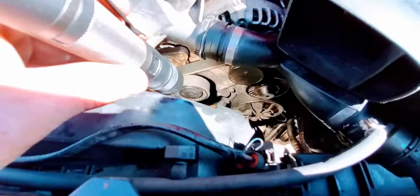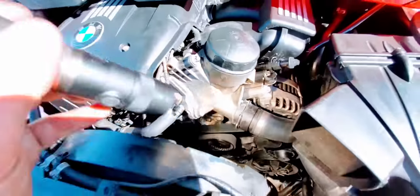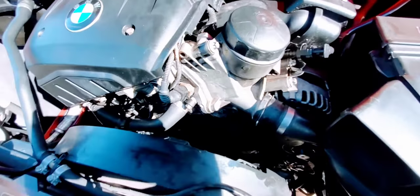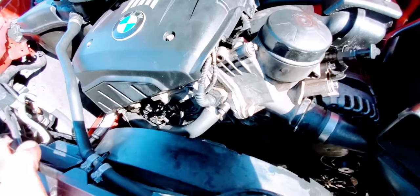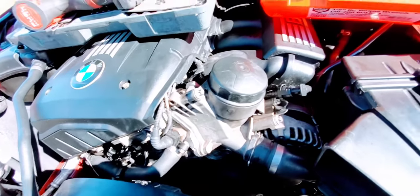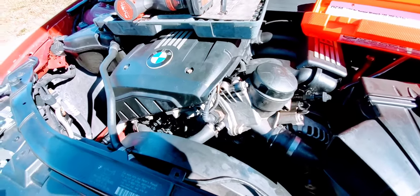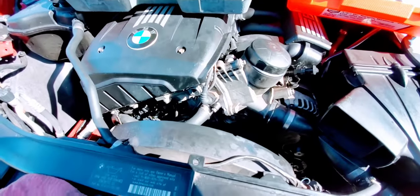There's lots of residue — we're going to use Engine Bright foam cleaner to clean it all off. There's your cooler down there, nice and clear. Thank you for watching this episode of Solved — we did the 2007 BMW 328i oil filter housing gasket. The part number and all the tools needed will be in the description. Don't forget to subscribe, like, and share — we'll see you in the next video, take care and be safe.